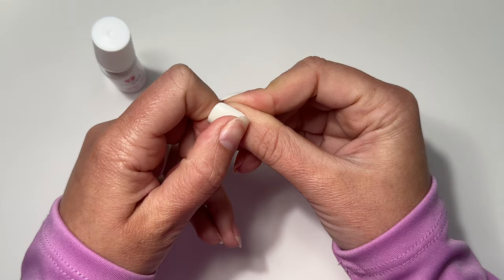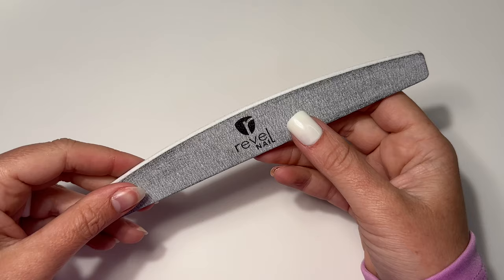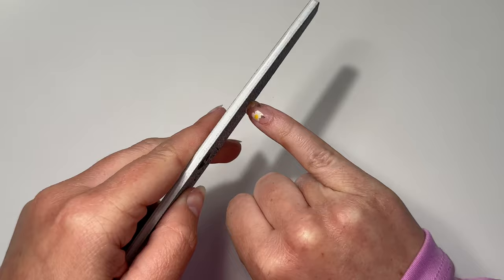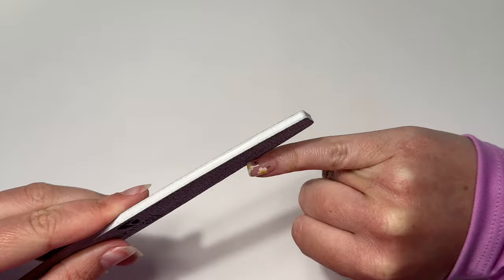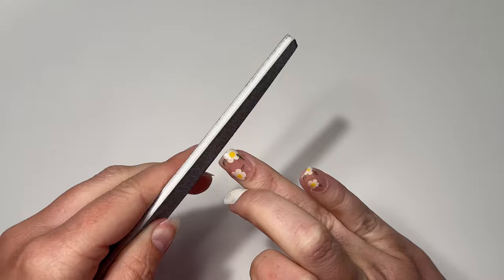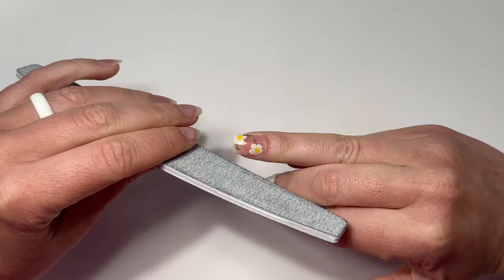Now that they've been on for about a minute, I'm going to file and shape them. I'm using a 180 grit file from Revel Nail — you can use any 180 grit. I'm going for a more tapered square look. I'm being very careful not to scratch the design. Just go around the free edge and make sure not to accidentally file the top of the press-on. I'm doing small motions each time, checking, tapering in the sidewalls.